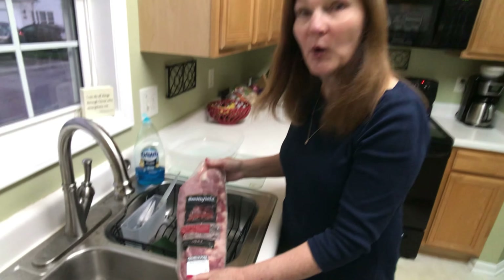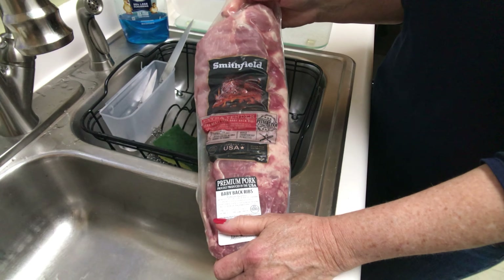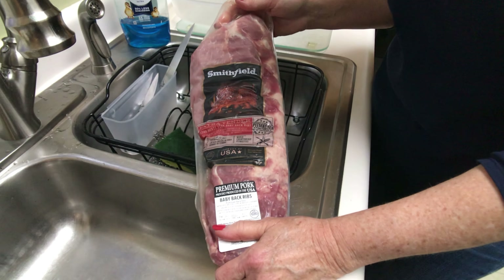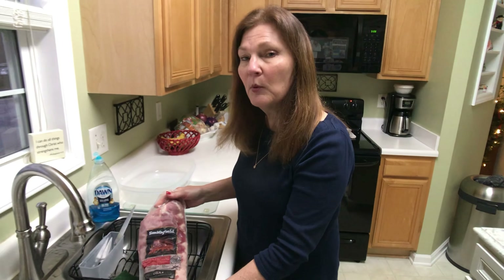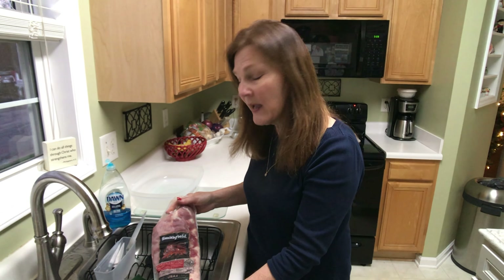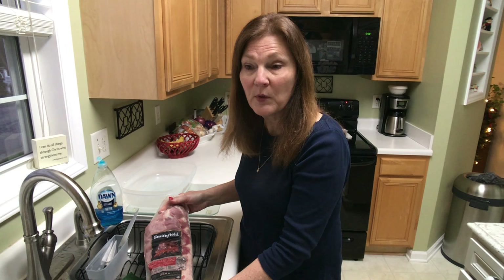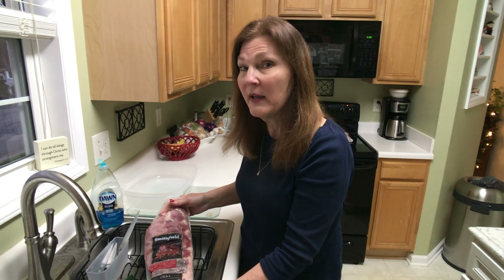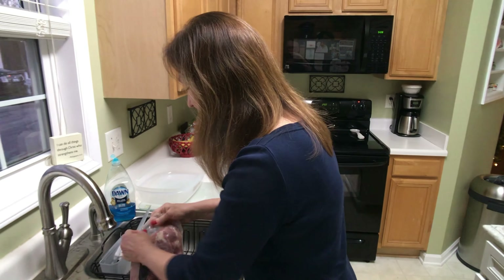Tonight we are going to have baby back ribs for dinner and I'm going to show you what works best for me. I hope it will work best for you. I know that some people put rub on their baby back ribs but I don't cook them that way. This is the method that I have used over many years of making ribs and it's always a family favorite.